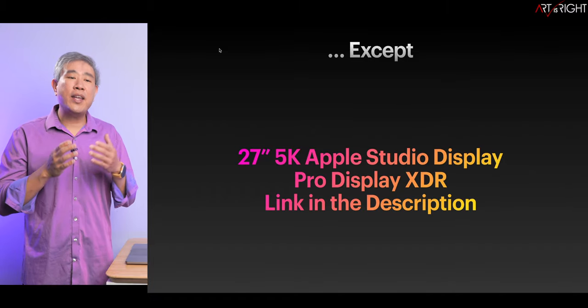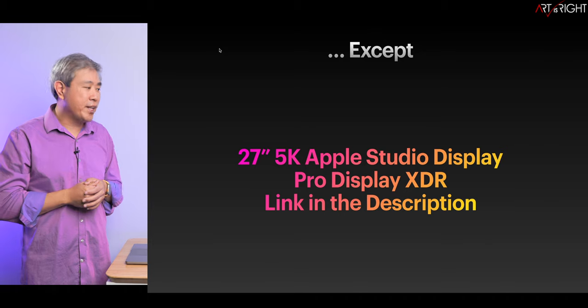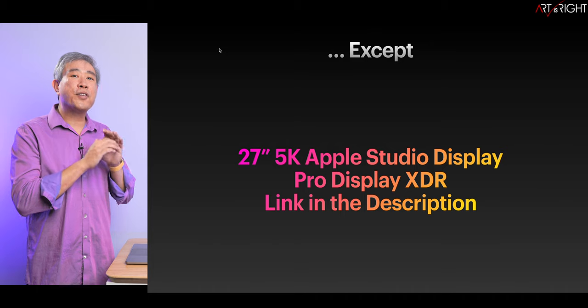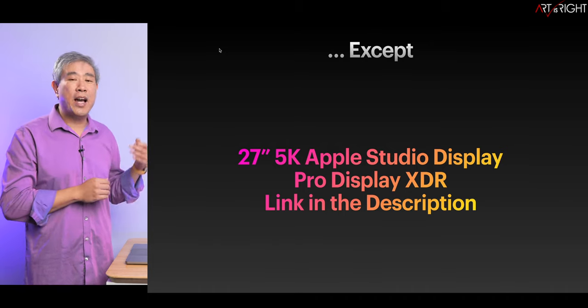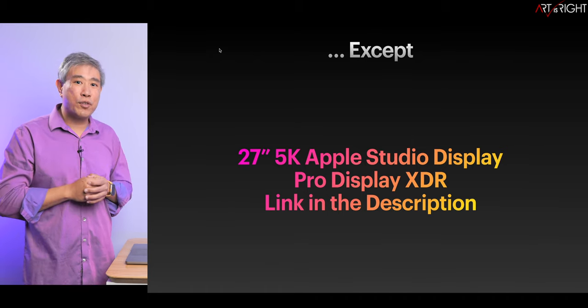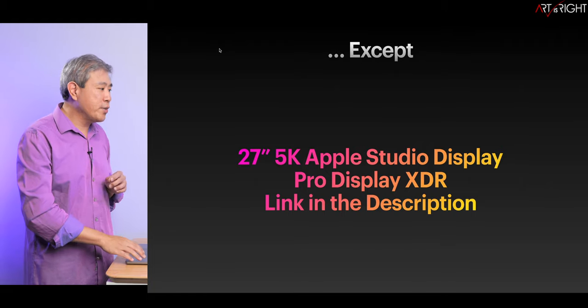Or if you have the Apple 27-inch 5K Studio Display or the Pro Display XDR, the method of going in to profile and calibrate those displays is totally different because those displays have what Apple calls reference mode or presets. That guide and walkthrough will be in the description as well, and I highly recommend you watch those instead if you have these two displays.